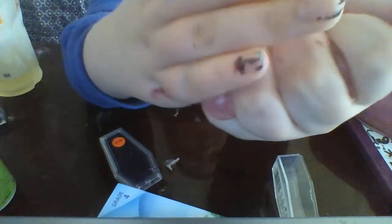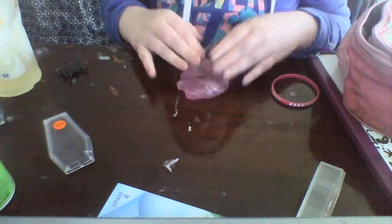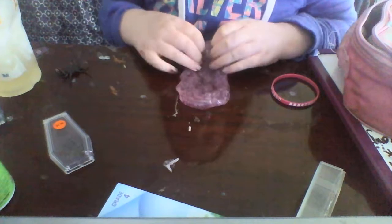Let's see the stretch. Pretty good stretch. Pretty nice stretch for a store-bought slime. Let's see if we can make a bubble. That was a really good bubble pop. The spider stuck to me. By the way, this is a pretty thick slime.